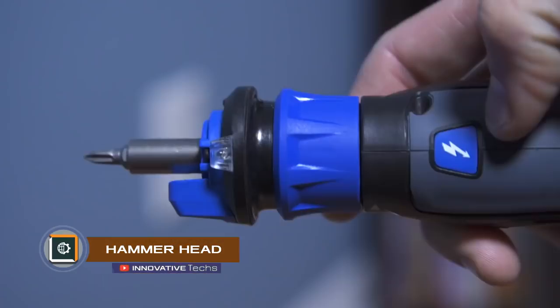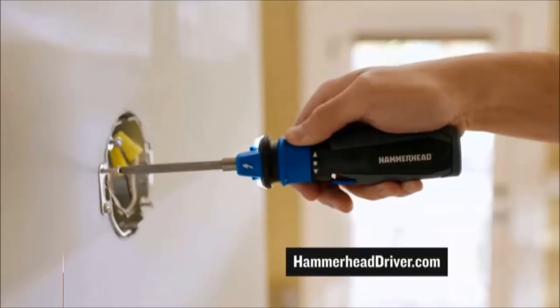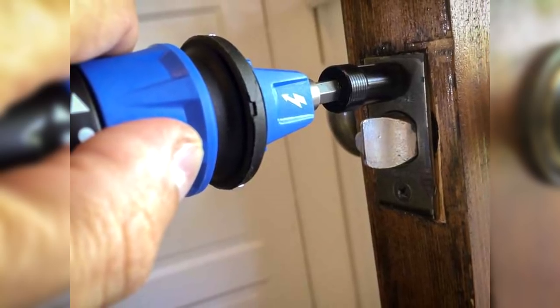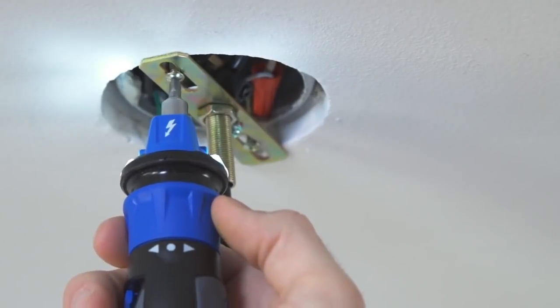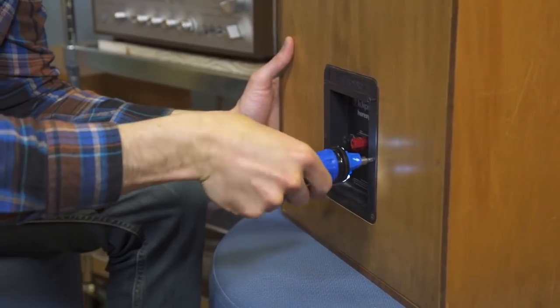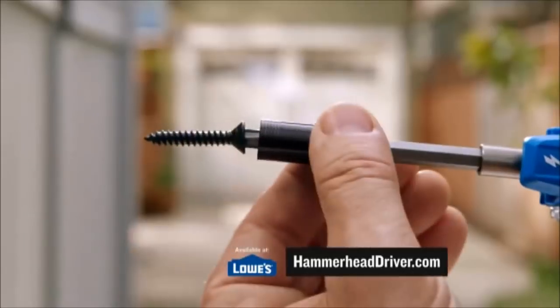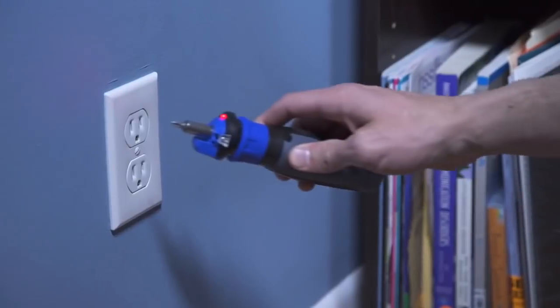Hammerhead is a new generation screwdriver. According to the developers, this is a kind of Swiss knife among screwdrivers. It is automatic and can screw or unscrew by touching the button with one finger. Equipped with four rechargeable mini-USB batteries, it has a magnetic bit holder which can be optionally removed. Also, the screwdriver is capable of contactlessly detecting the presence of voltage in the wires.